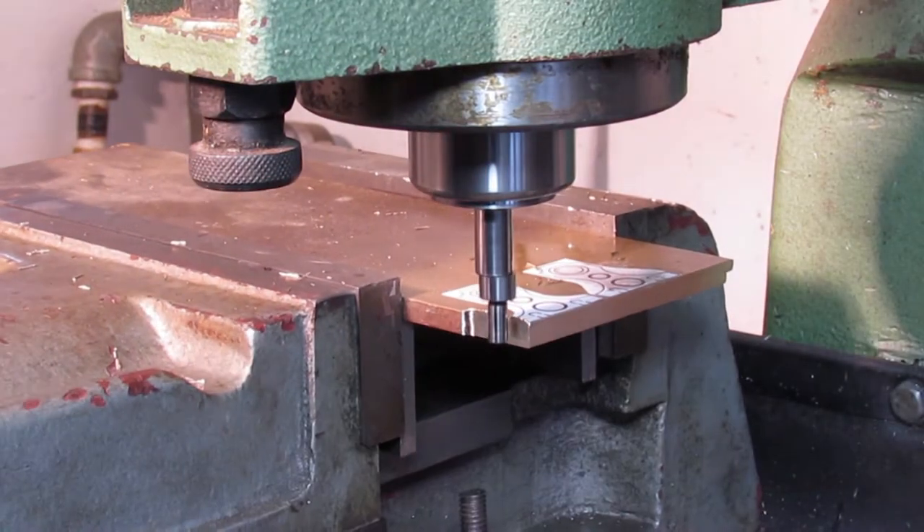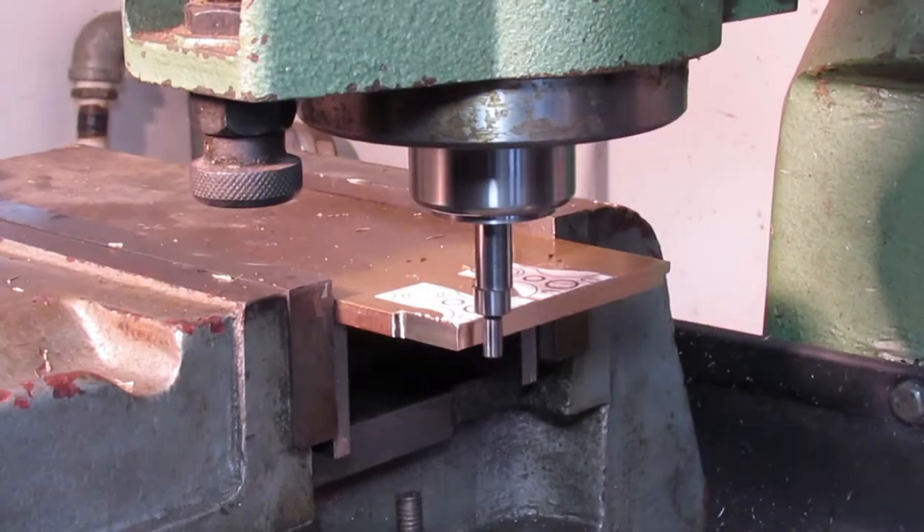After the reference faces were milled, an edge finder is used to zero the table axes.